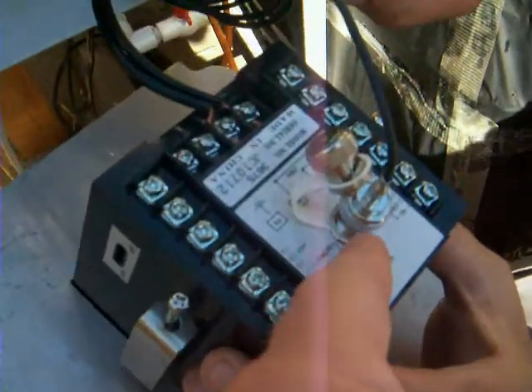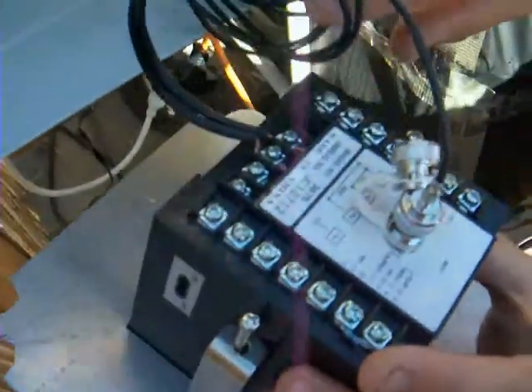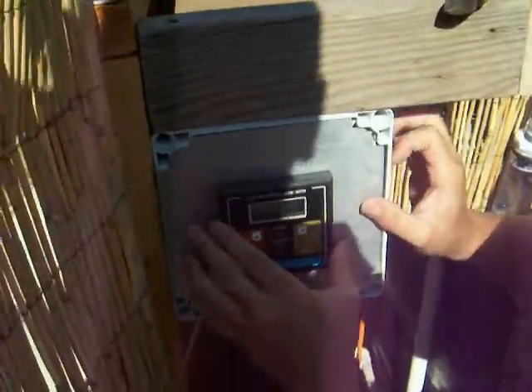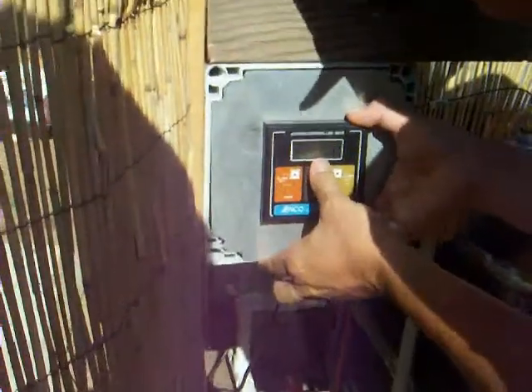The pH probe hooks in there, and then that's the electrical — 110 volts. It has to be on a surge protector. You don't want just raw power going to it because it's a sensitive piece of analytical equipment.